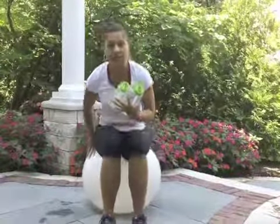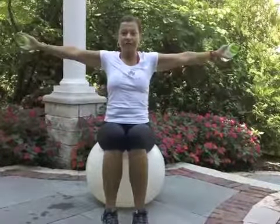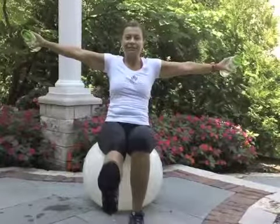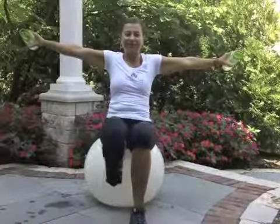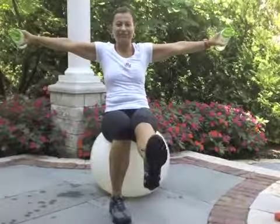Next one is a little bit challenging — a double move involving balance. Put the hands to the side and lift one leg. If it's too hard, put the hands down. We will do kicks, lifting legs up — ten or fifteen of them. Hold for ten seconds, then put hands down and switch to the other leg.